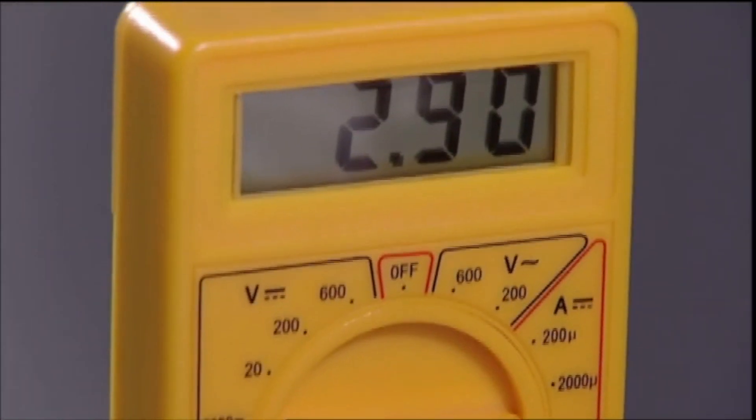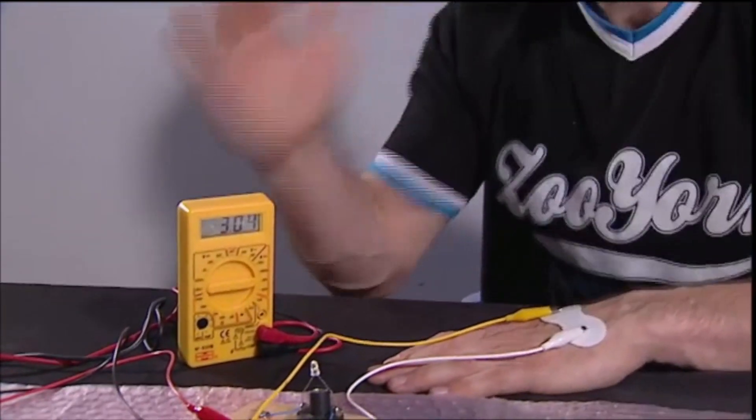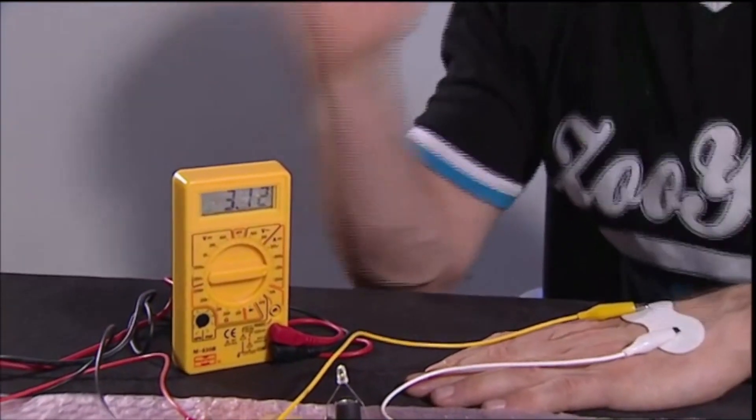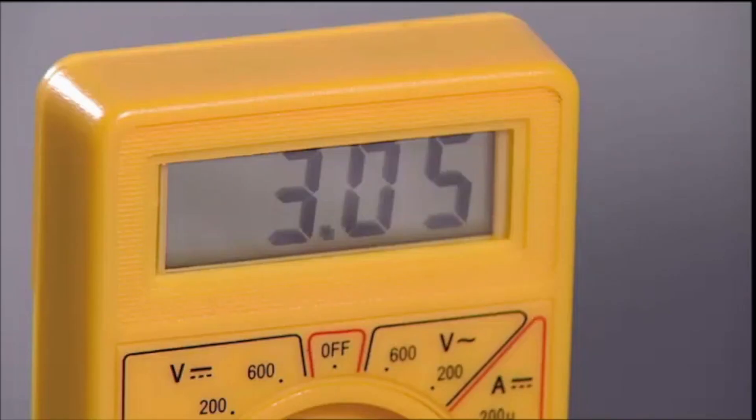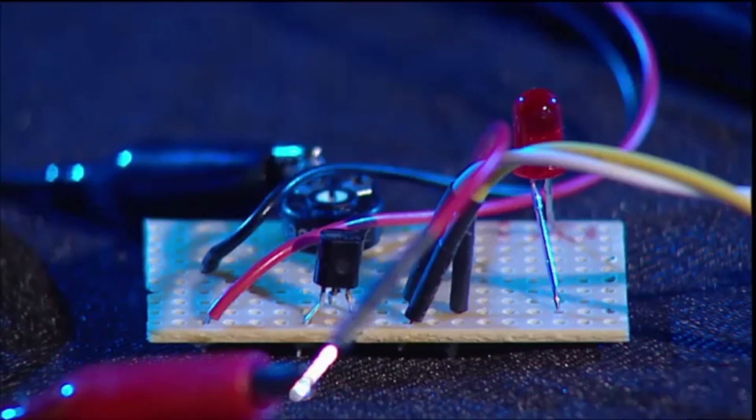At rest, my unstressed reading is 2.89. And to prove to you that it works, I'll just get a bit of a sweat on. I was amazed by the sensitivity — it detected the minute changes in skin moisture immediately. So now we've proved the technology works, it's a case of miniaturising it and testing it.